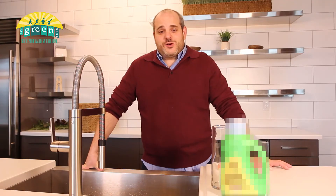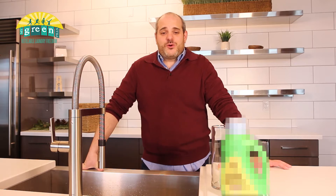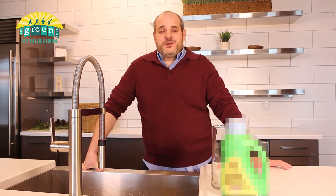Have you ever noticed that your HE washing machine smells like an unflushed toilet or a stinky old gym bag? Today I'm going to explain why it does stink so bad and what you could do about it.